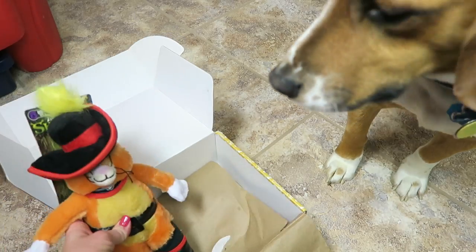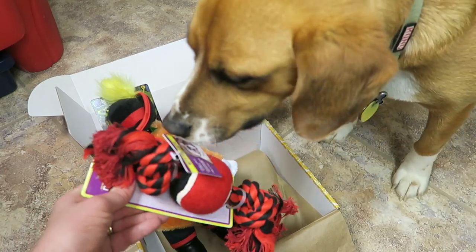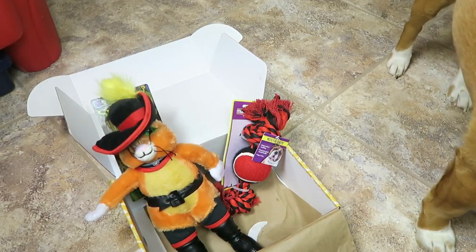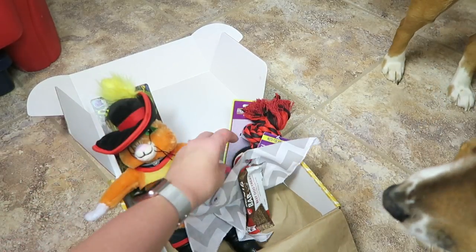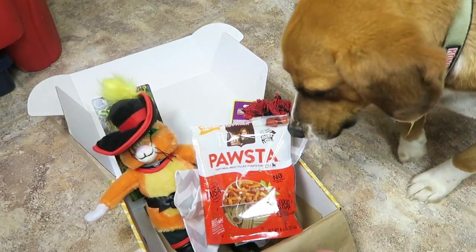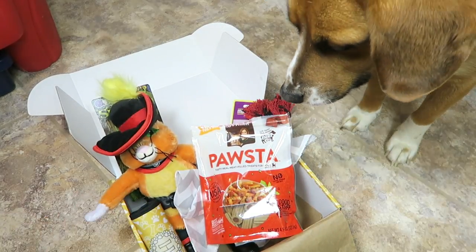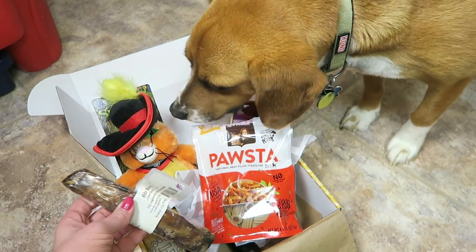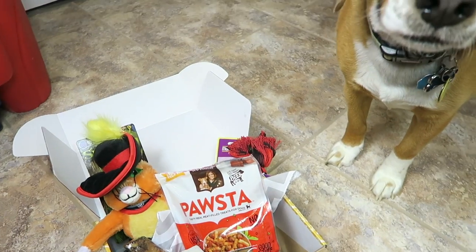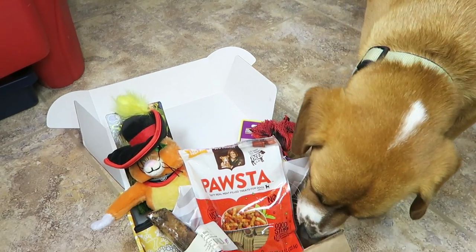All right, that's everything! So we have Puss in Boots, a little rope toy, the kerchief, the protein bar, the bag of pasta treats which I think Buddy likes the most, the little luggage wrap, poop bags, and the little beef stick. Buddy loves treats — say hi! That is always his favorite thing in the box.